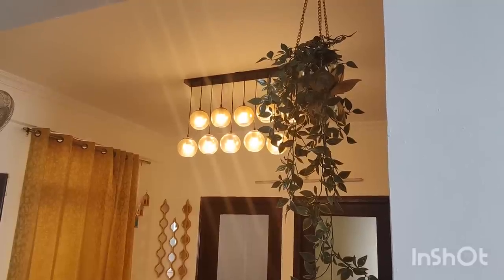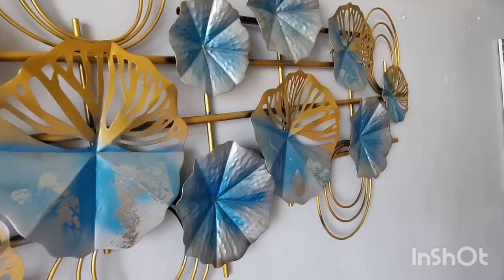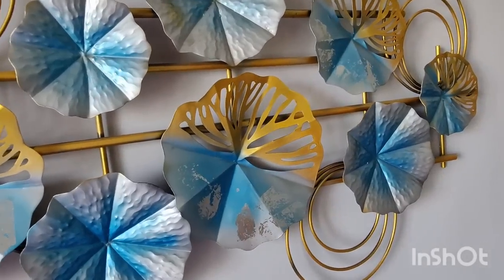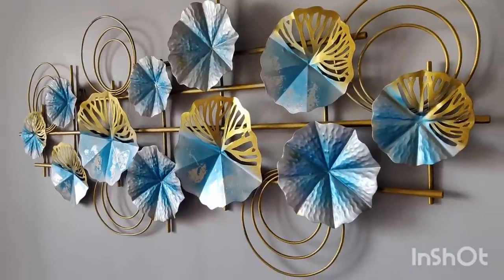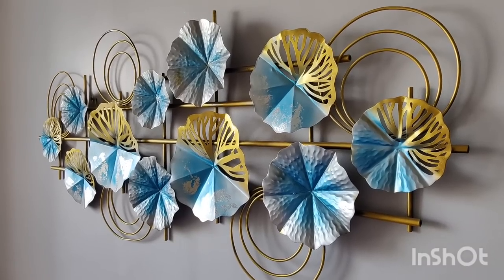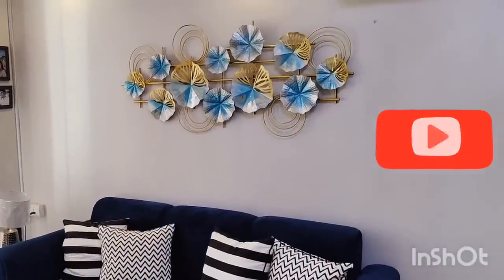They are also easily available on Amazon. This is a metal frame which is rust-proof and was purchased from Pepper Fry. If you like this, you can find it on Amazon as well with a better price and discount. It is rust-proof and the material is metal, very good quality. The shine is very good — it has a glossy finish and it feels beautiful in the living room.